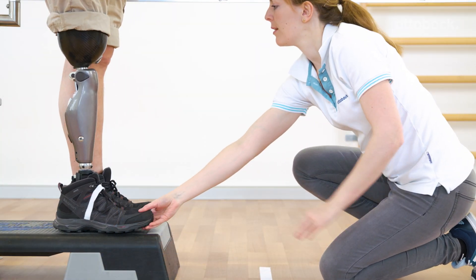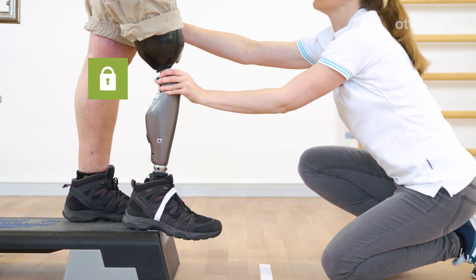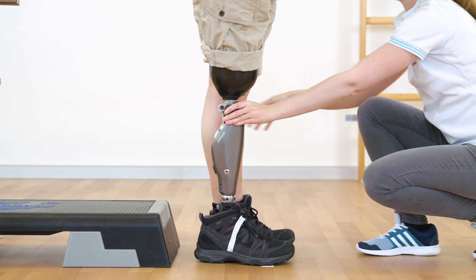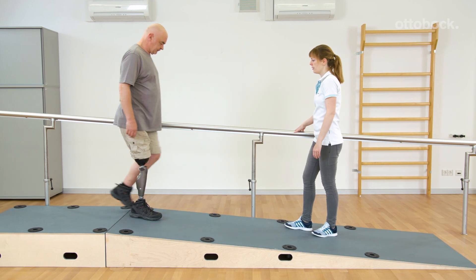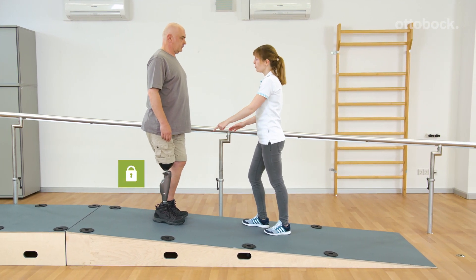Franziska guides the knee into slight flexion so that Gerhard feels he has to allow knee flexion. The center of mass shifts forward. The exercises for activating and deactivating the stance function are then repeated on the shallow slope.